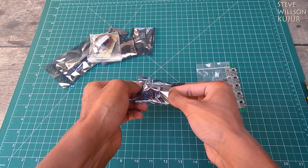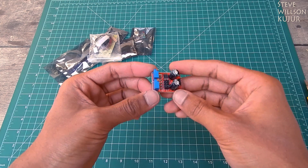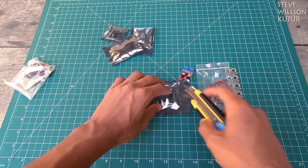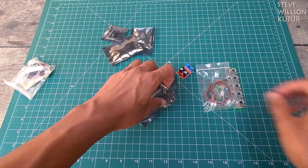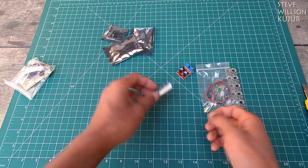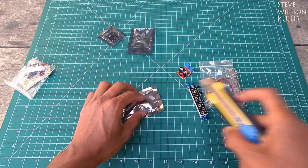Let me take this out for you — it's a NE555 frequency generator. Now let's see the next one — I think it's a display, a seven segment display.